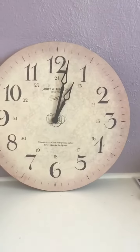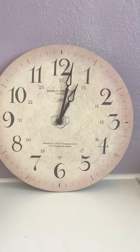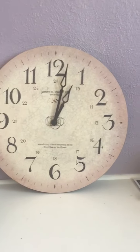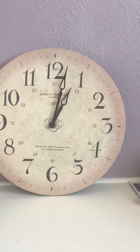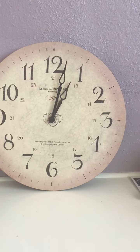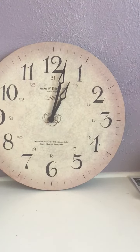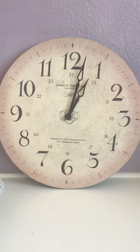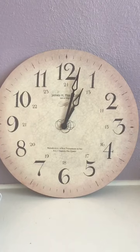So find a clock in your house and see if you can find what the short hand is. Remember, the short hand is the hour hand, and the long hand is the minute hand. See if you can find a clock in your house that looks similar to this one and identify what time it is.